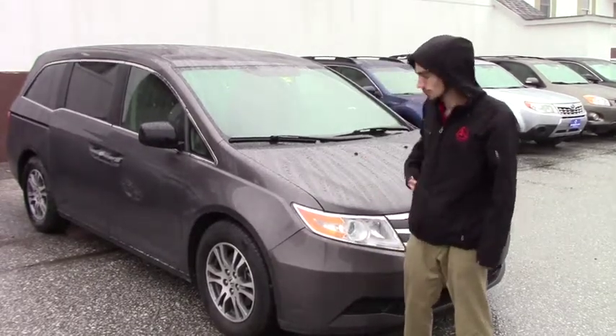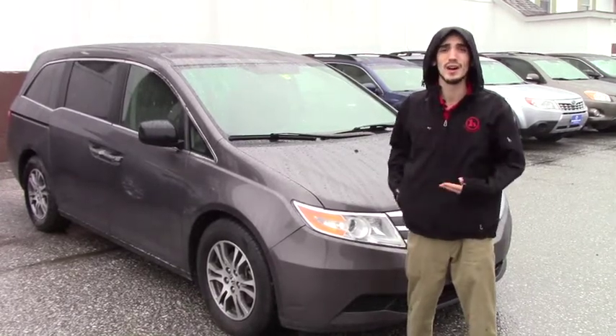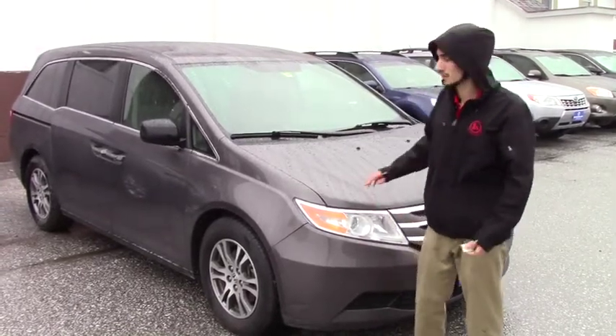The Odyssey is a 2013 and it does have higher mileage, but being a Honda, these motors just don't want to die, so it's going to last you a good length of time.